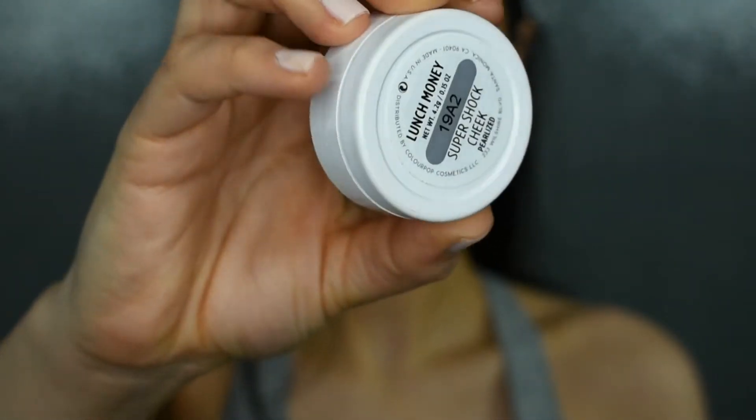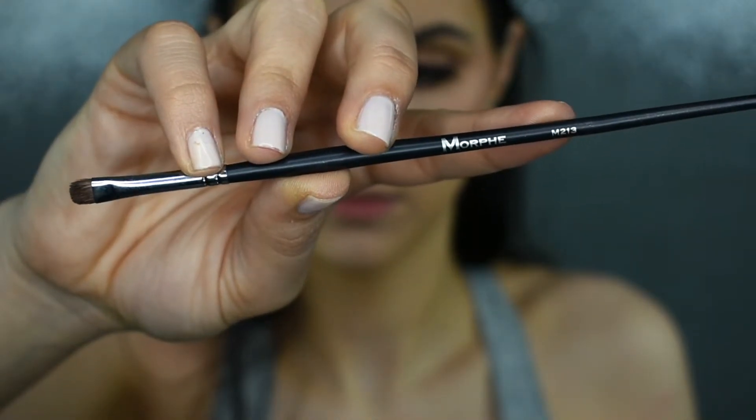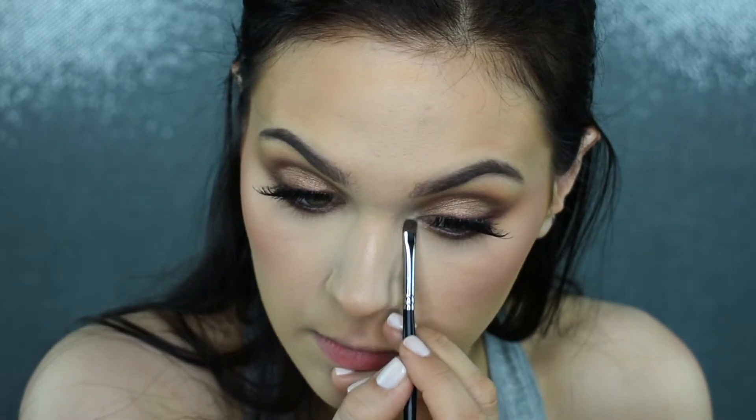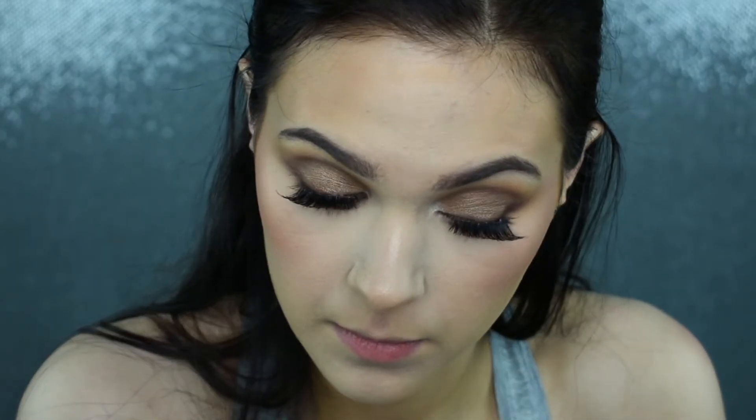I'm taking my ColourPop Super Shock Highlighter in the shade Lunch Money and applying that with my Morphe M213 brush. I'm putting this right into my inner corner and also on my brow bone, just to highlight and bring everything together.